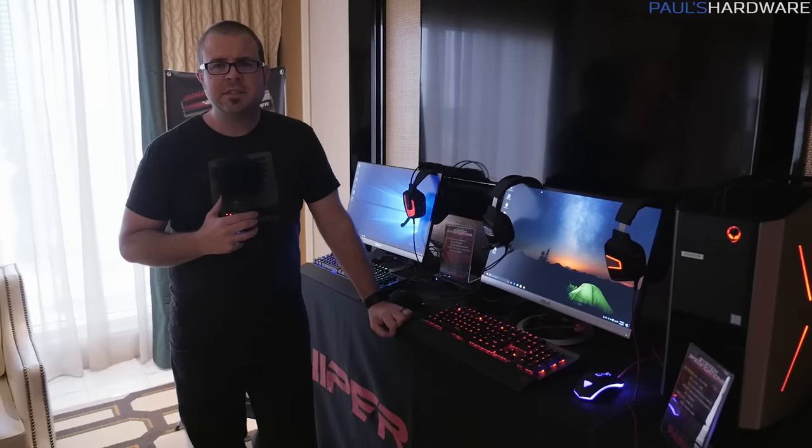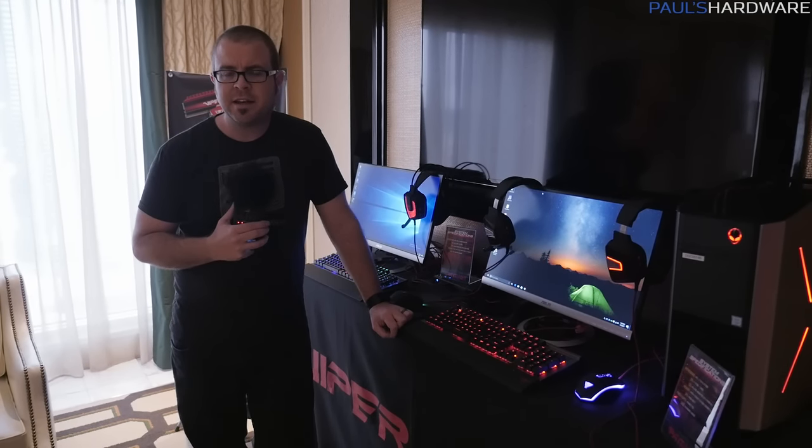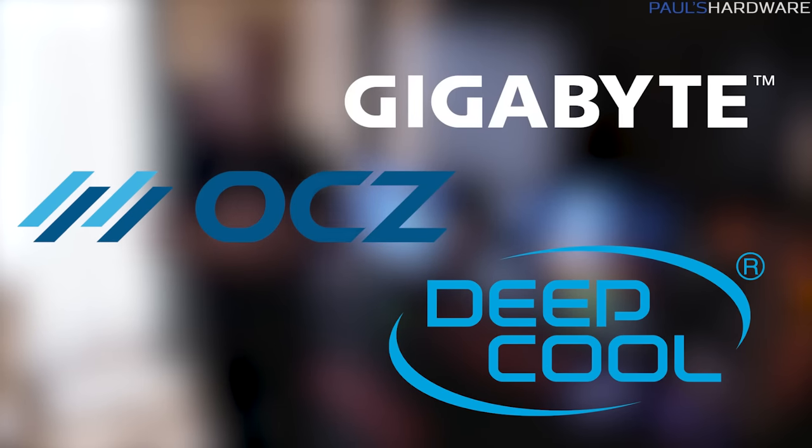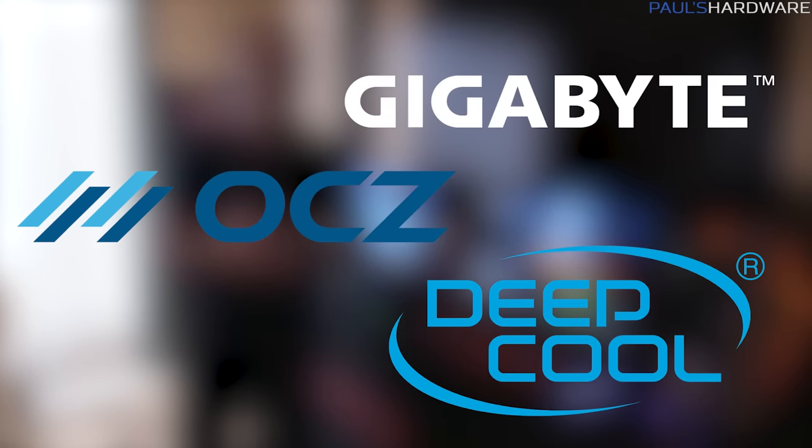Hey guys, welcome back to CES 2017 coverage here from Las Vegas, Nevada. I want to start off by thanking my sponsors for this event: Gigabyte, Deepcool, as well as OCZ, a Toshiba company.